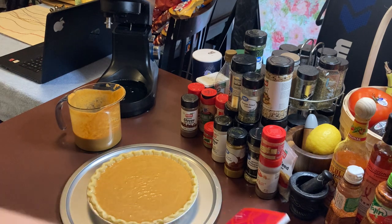I've had my oven preheating at 400 — she's ready to go.